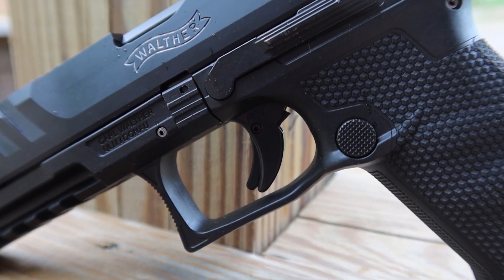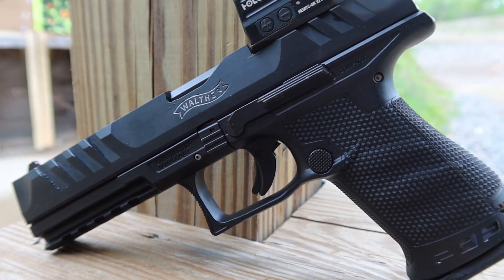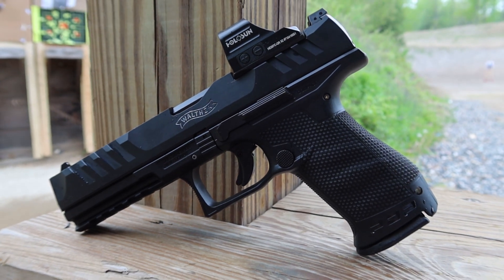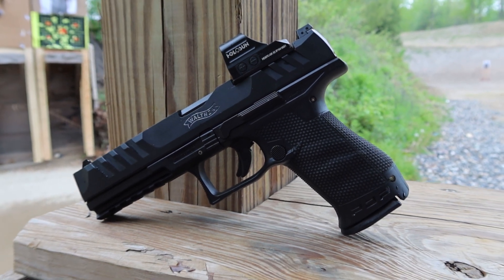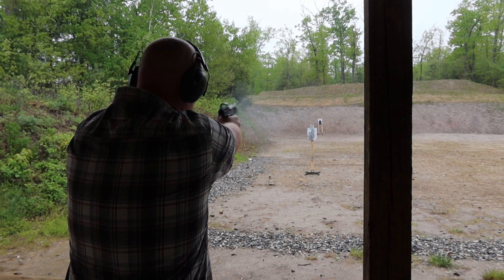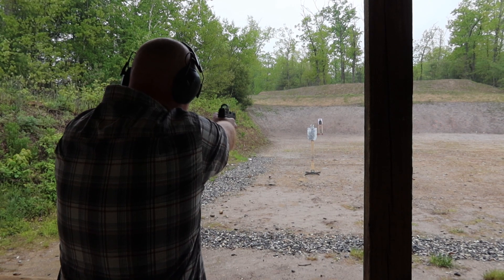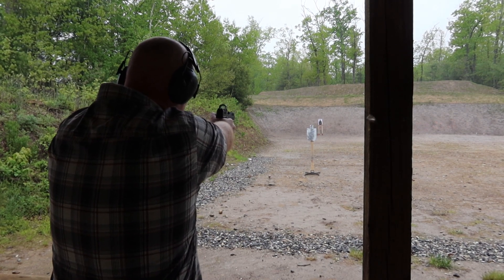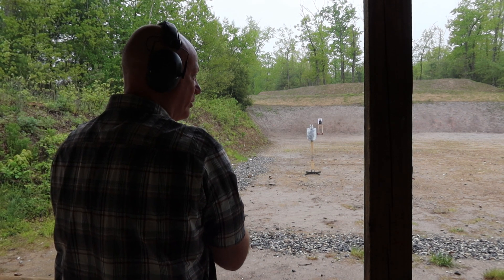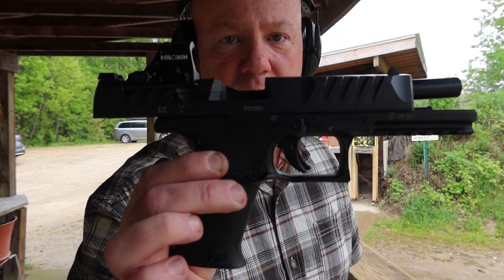There is a little bit of slide-to-frame play. If you shake this gun it does rattle, which when you first experience it is a little off-putting, but it doesn't seem to affect the accuracy of this gun whatsoever. I didn't take this gun apart on camera, but it does come apart like most standard polymer frame pistols — it's got two tabs on the side which you pull down and the slide comes right off the top. The machining on this gun is nothing short of spectacular: extremely clean, no chatter marks, no machine marks whatsoever. It's what we've come to expect from the Germans.